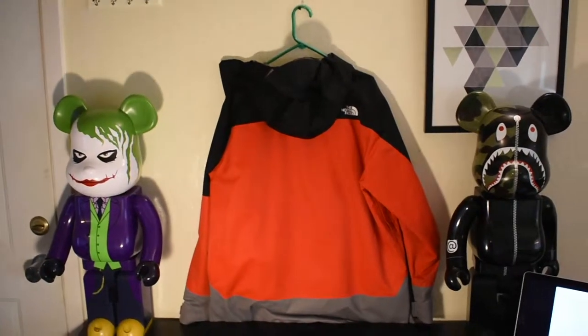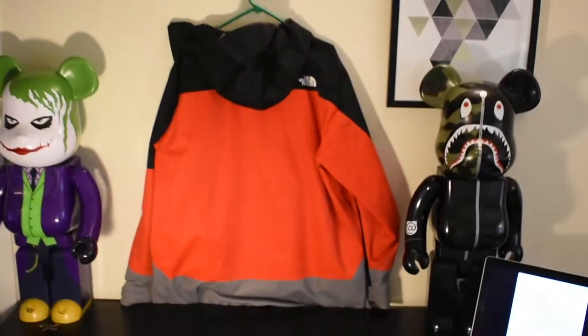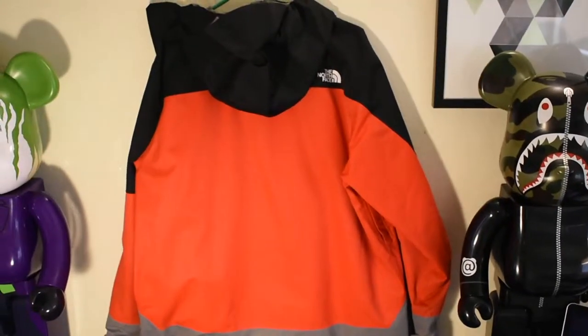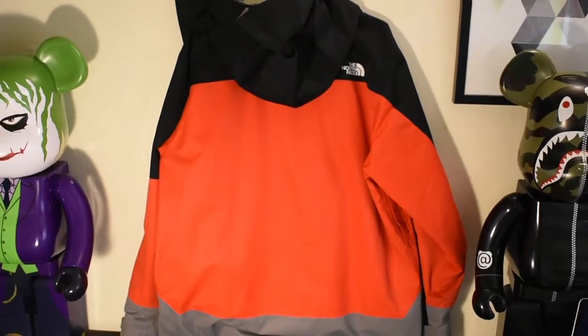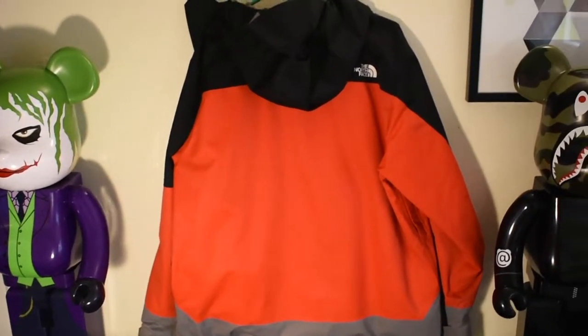Here is the back of the jacket. Nothing crazy about the back — similar to the front, just the three colors. I really enjoy the colorway because it is my hockey team growing up, and it's just a nice simple three-color classic tricolor summit design. I really do enjoy this jacket.